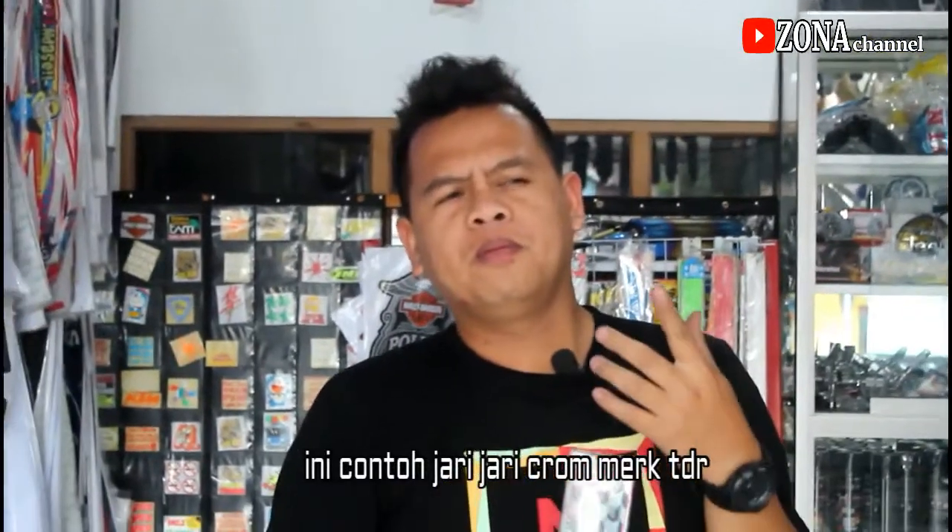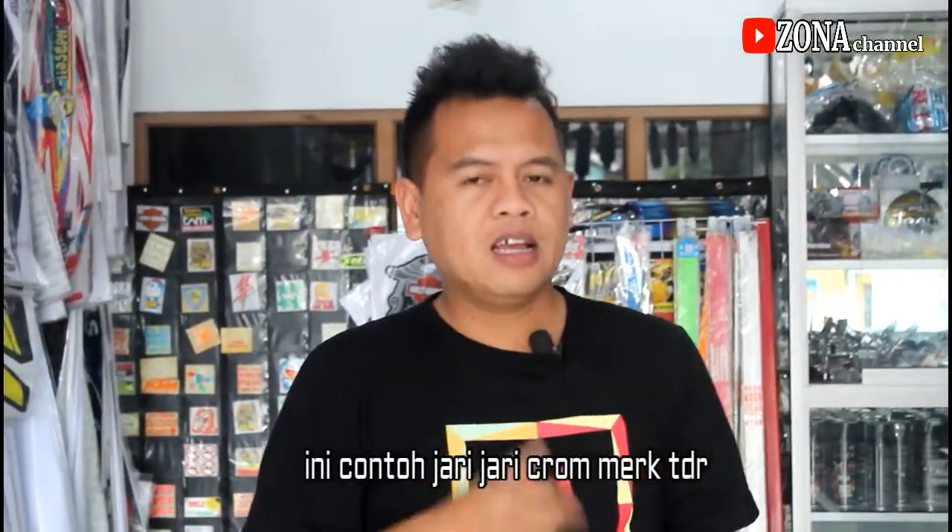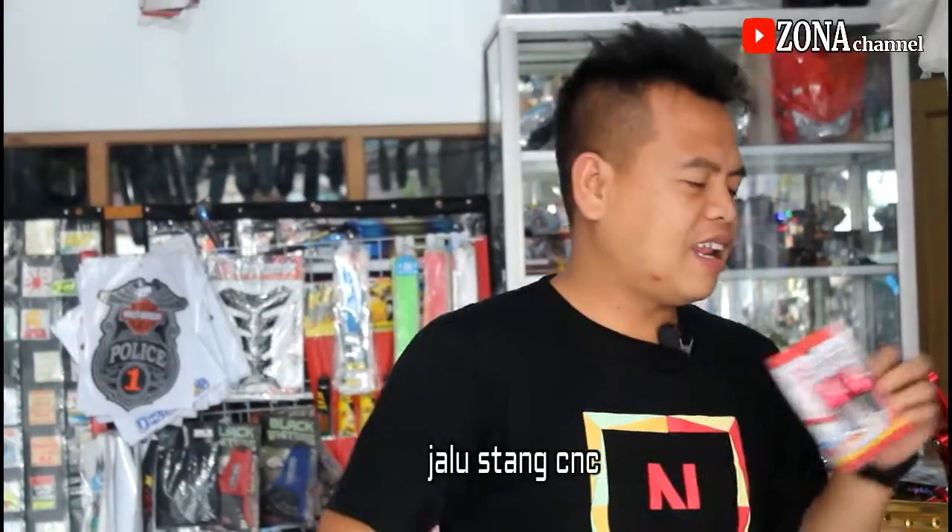Yang berikutnya, ini jari-jarinya seperti ini. Kalau peleknya warna kuning atau warna merah, pakai krum bagus. Dan untuk tromolan juga yang silver yang bagus. Yang berikutnya jalu stang, dia lebih keren.